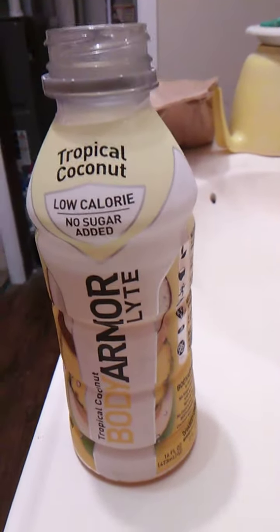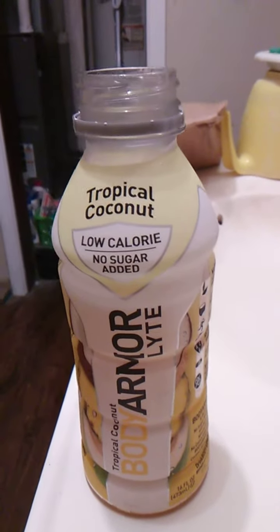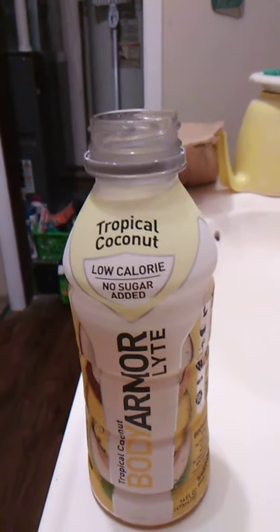It's a nice mix. That's actually really good. I wasn't sure what to expect. It tastes like actual pineapple juice, but it's really muted by the coconut.